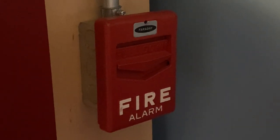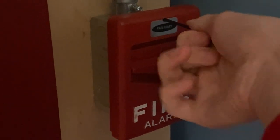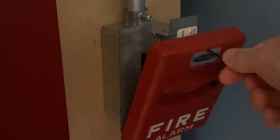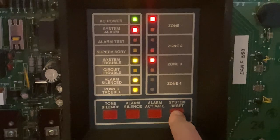I will now go ahead and reset the pull stations. All I want to do is insert my Allen key. I'm going to turn it, and as you can see the handle automatically comes back up. I'm going to close the station back into place and lock it back up. Now I'm going to go to the mainframe control panel and hit system reset.